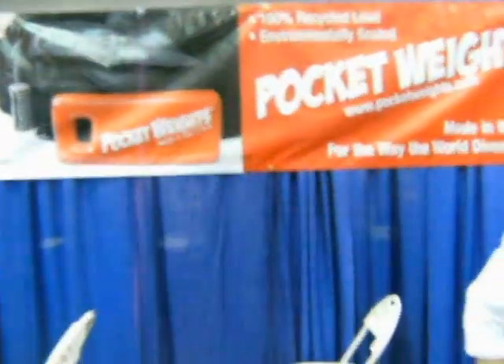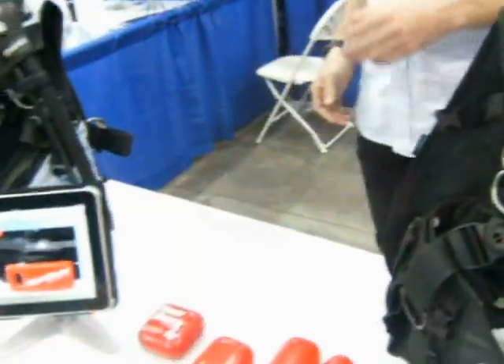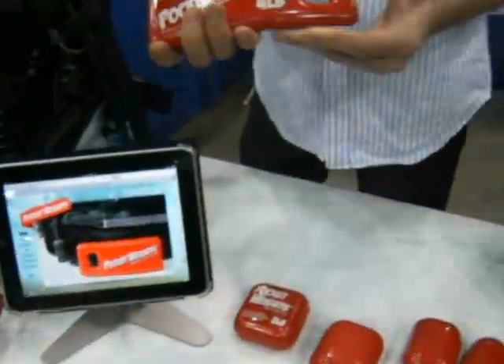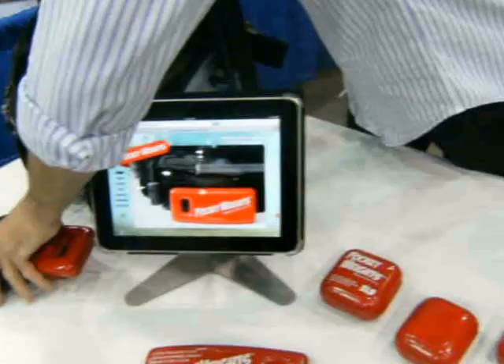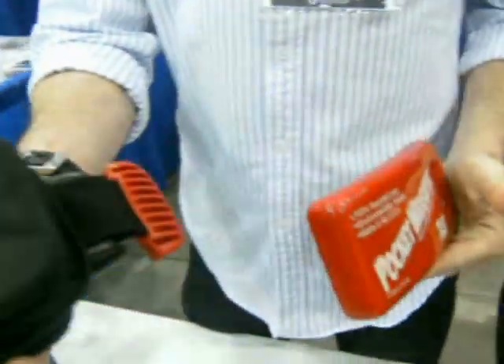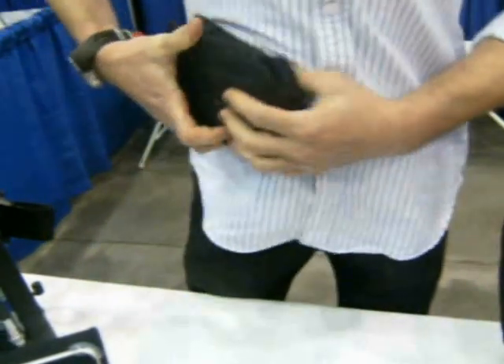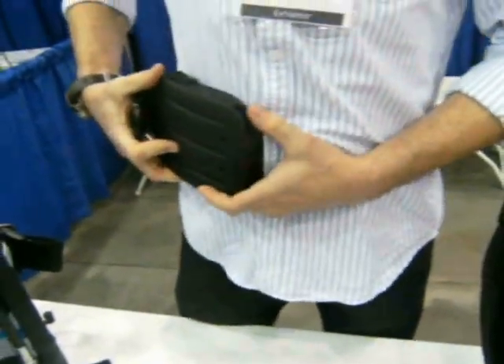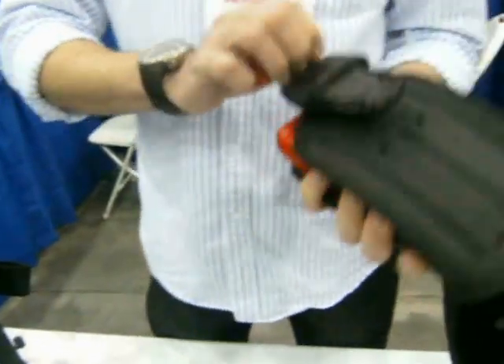I'm here at Pocket Weights, and Barry, can you tell me a little bit about what products you have here? Absolutely. What the Pocket Weights are designed to do is fit into a weight-integrated BCD pocket, so you have easy entry and easy removal of the weight, and a leaner, cleaner, streamlined fit inside the water and inside the vest.